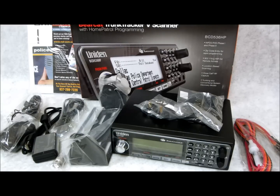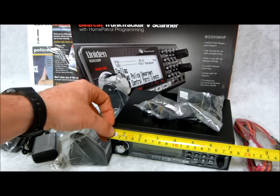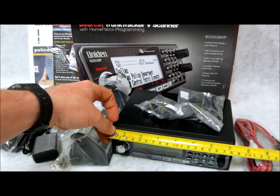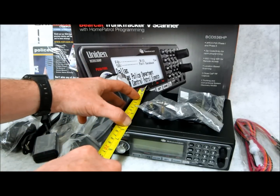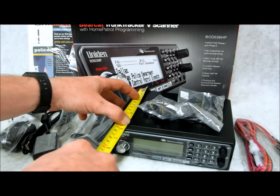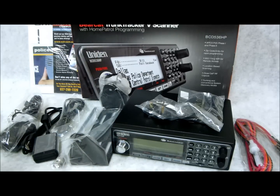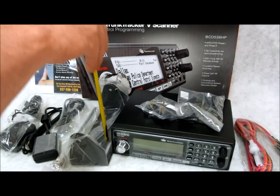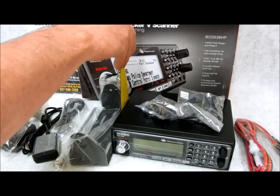As far as size goes, I want to show you what we're working with. On your width, you've got 7 and 2/16ths inches. Your front depth, you've got about 6 inches — and that's including this protruding knob right here. And on your height, so you know this thing is going to be able to fit where you want it — you're looking at 2 and 1/4 inches.